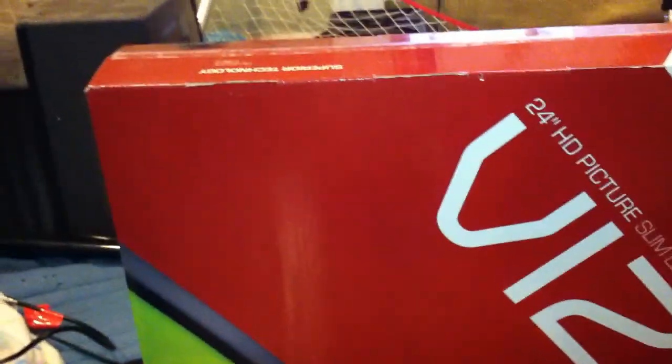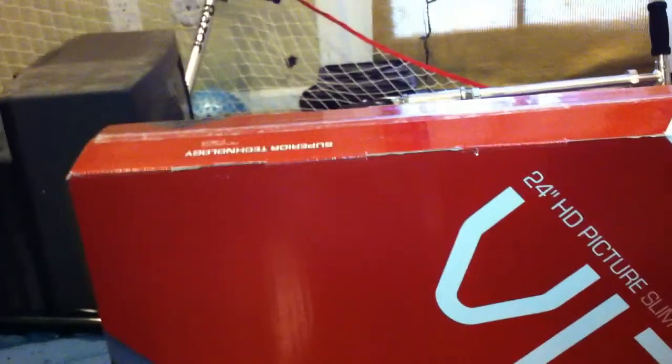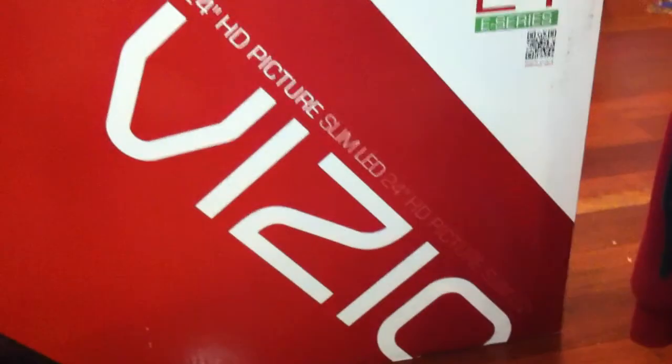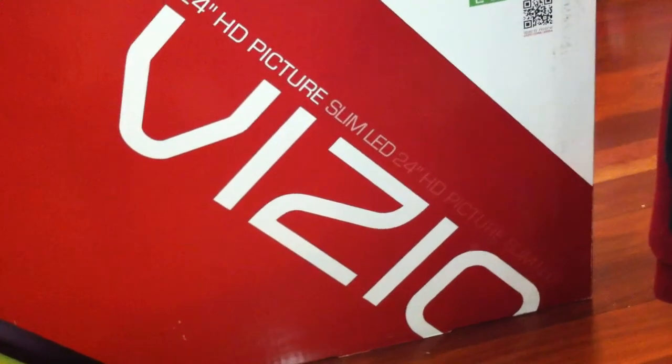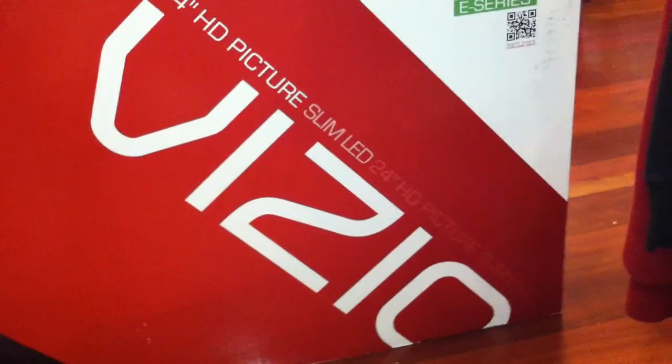What's going on everyone, today I have an unboxing for you guys. What I'm going to be unboxing today is the 24 inch Razer LED Vizio flat screen television.